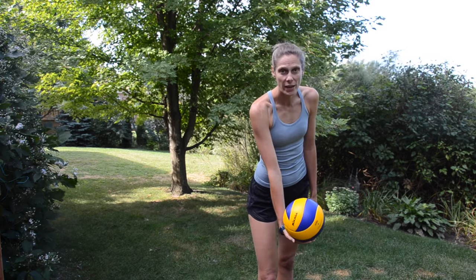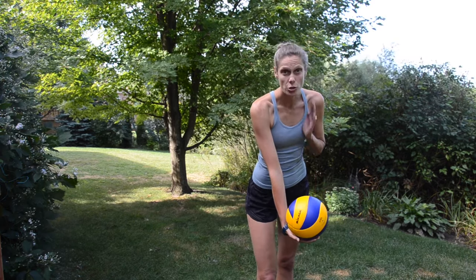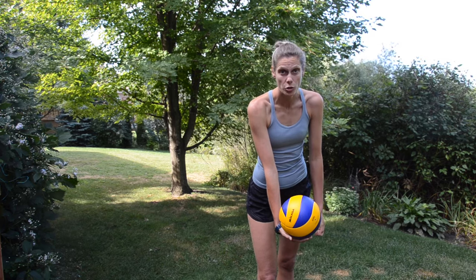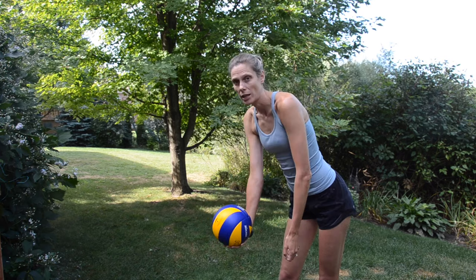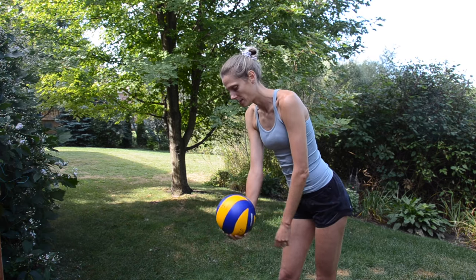So since I'm left-handed, I'm holding the ball in my right hand, my arm is straight down, and I'm just bending a little bit, making sure the ball is lined up with my left shoulder. From the side, it looks like this — I'm hinging at the waist and the arm is straight down.